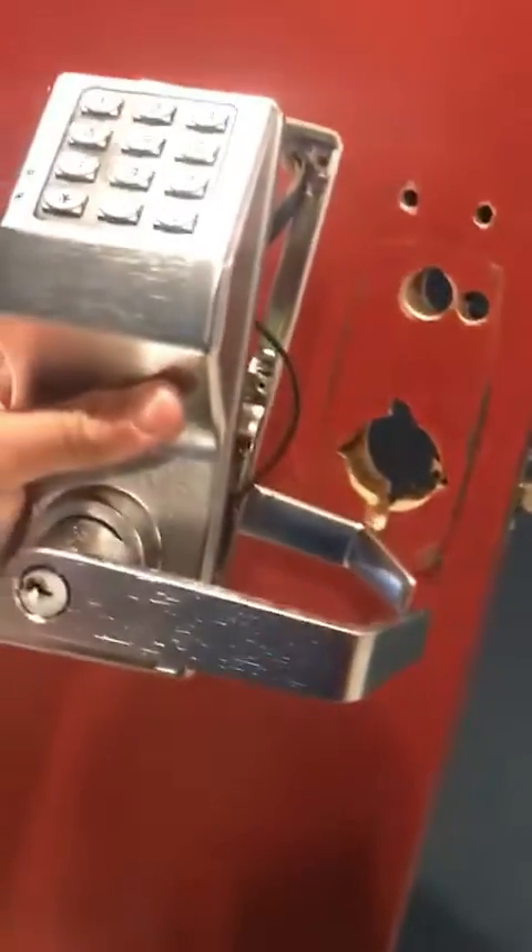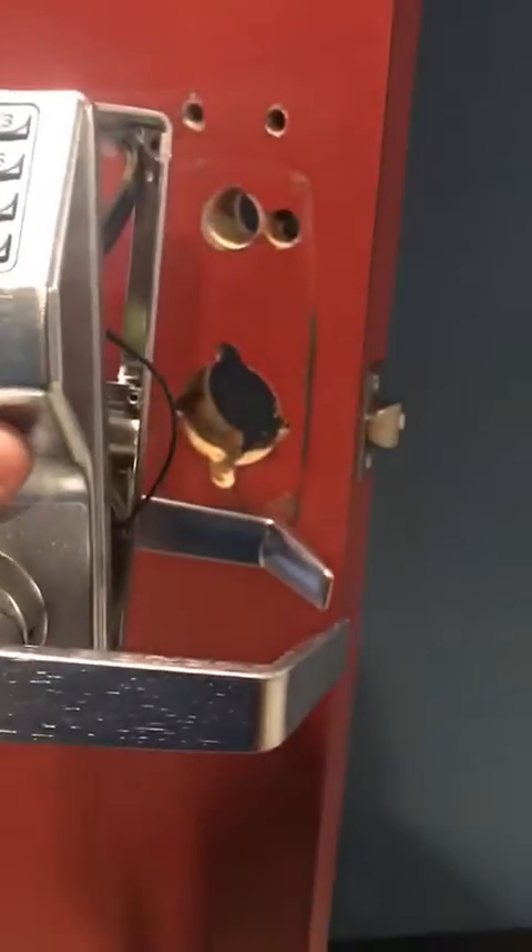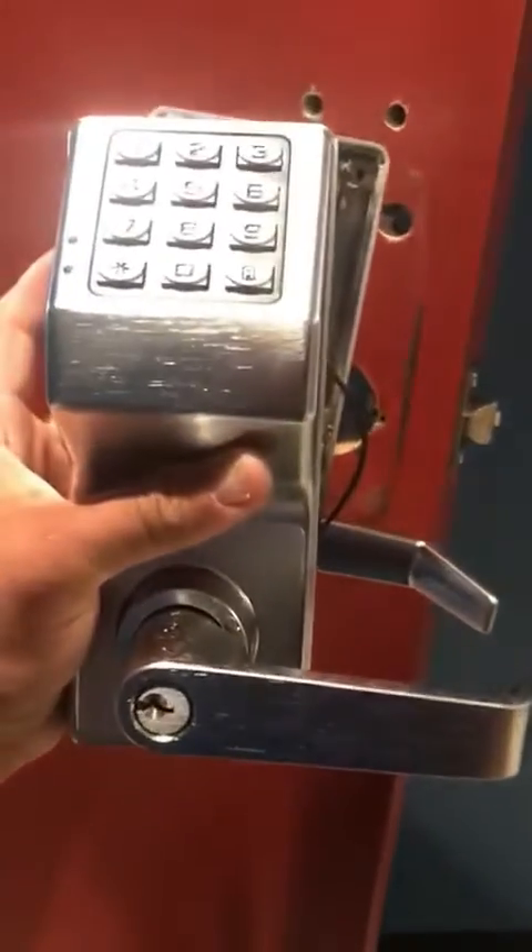Now the other problem is this lock is already handed for a right-handed door, because the way it's set now the hinges are on the left side. So we have to flip and reverse the lock.